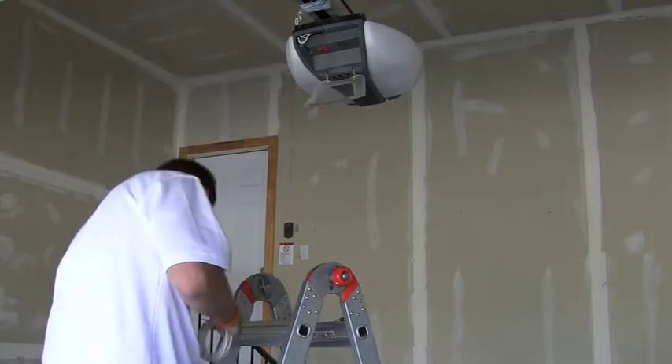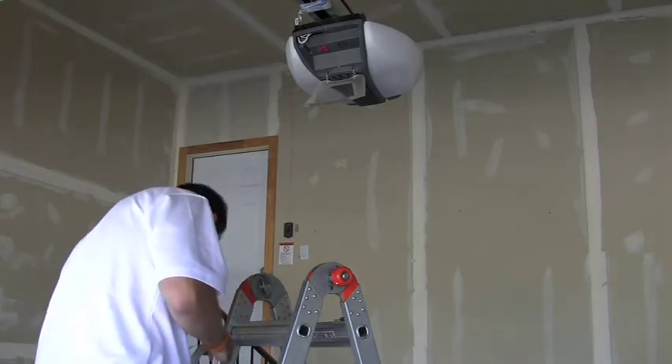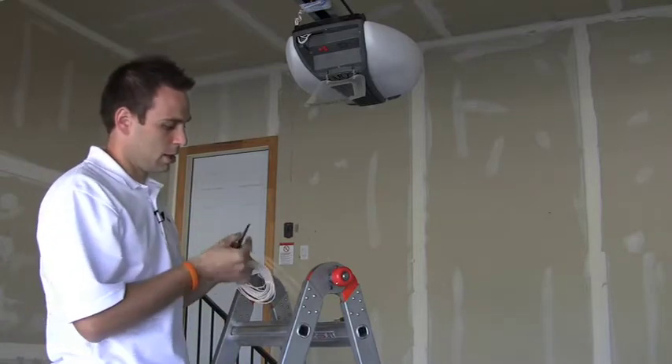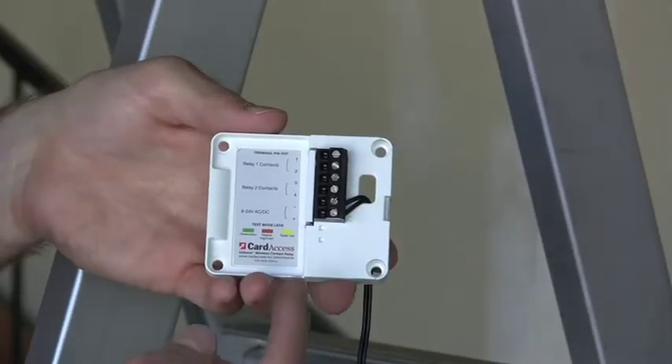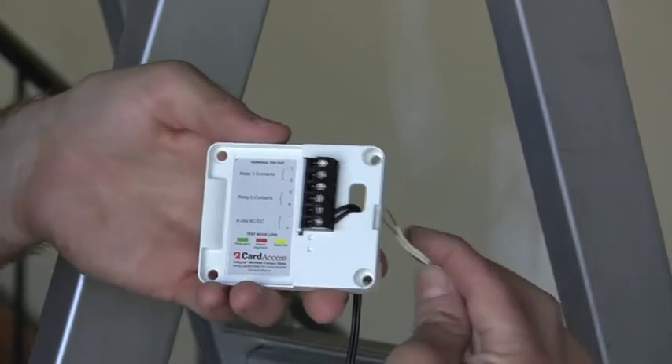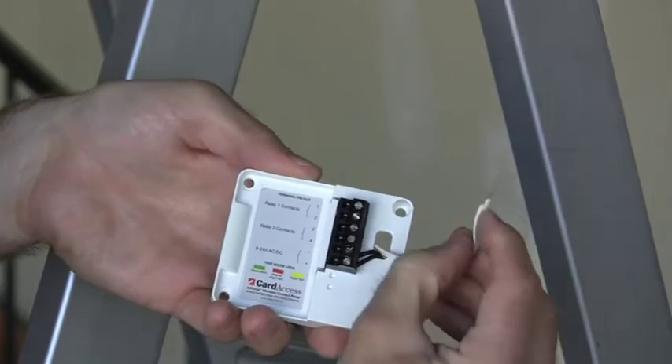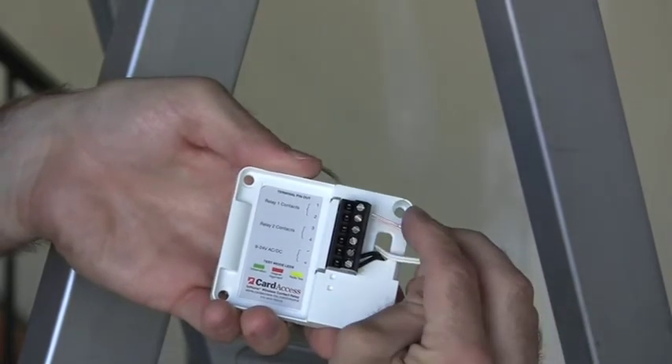I'm going to snip myself off a little bit of this — a foot or two, whatever you need. After you get your power supply wired in, you're going to take your jumper wire, pull it up through this little hole right here, and then stick it into terminals one and two of your contact relay.